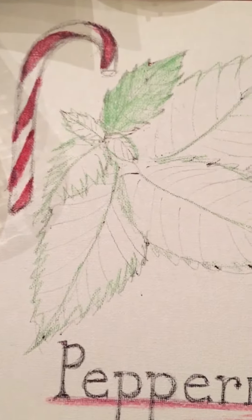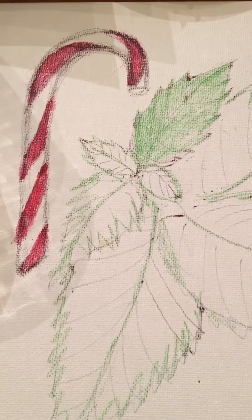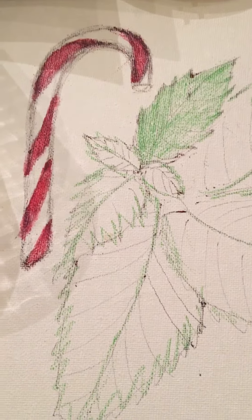Hi, this is Jilly. I wanted to show something that I was thinking about. I'm doing a picture of peppermint leaves and a candy cane, and I had started an owl picture last night and then I showed the difference between yesterday and today.